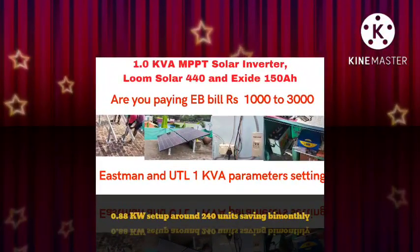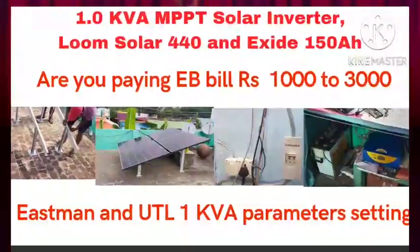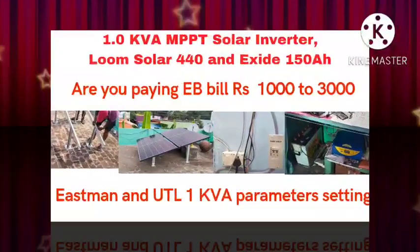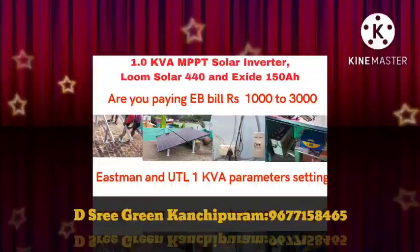Hello Friends, welcome to PMM Smart RaniPet Solar. We are going to talk about the Solar Upgrade System — 500 units and 500 units on a bimonthly basis.